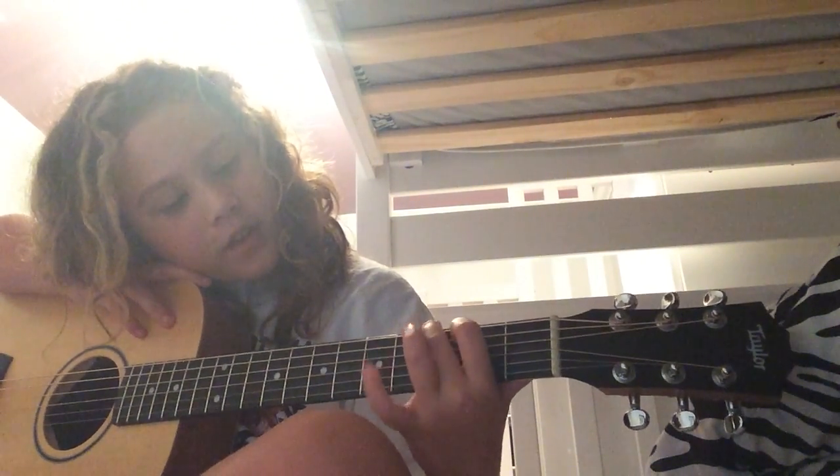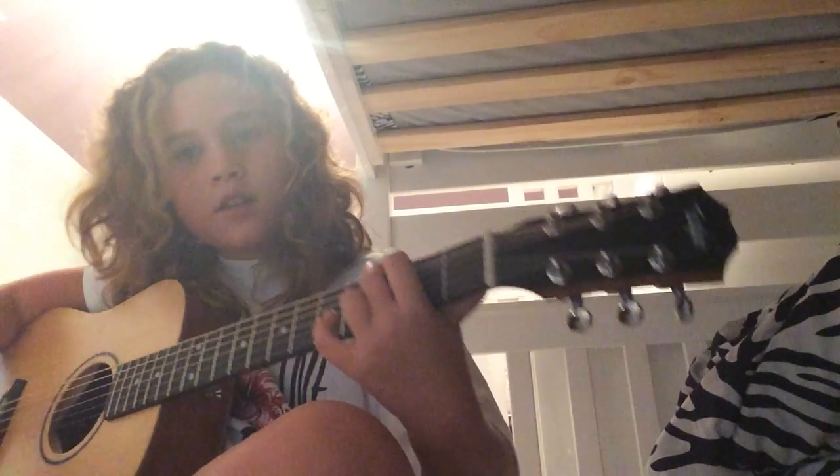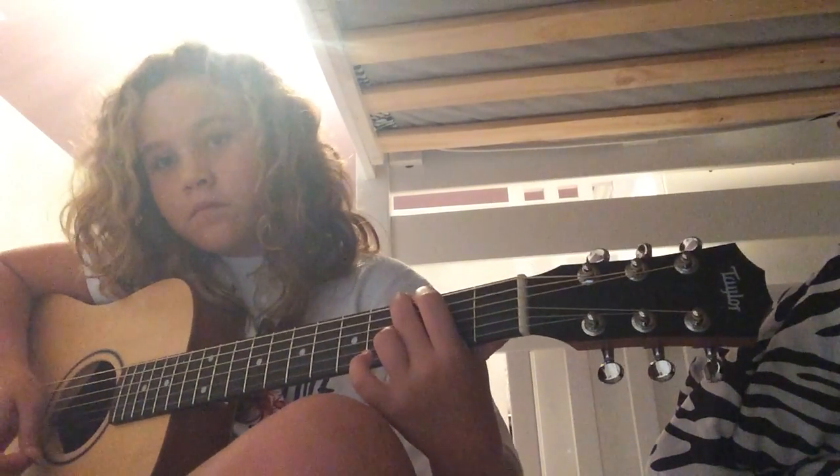And now I'm going to show you a G. This is a G. If that's what it sounds like, you're doing it right.